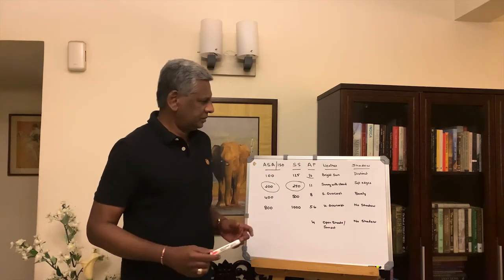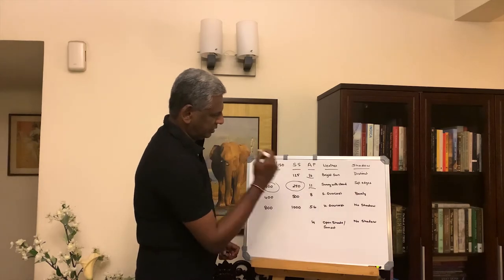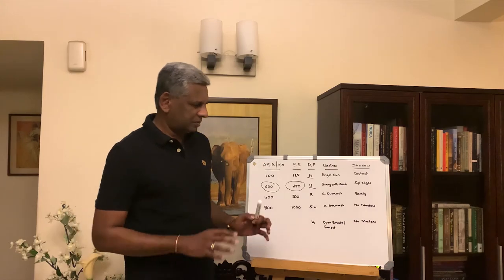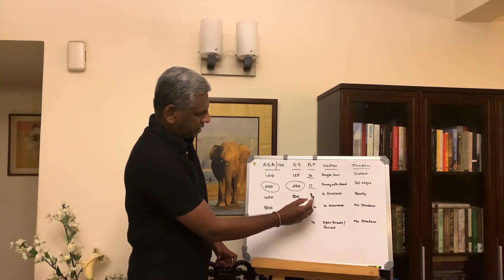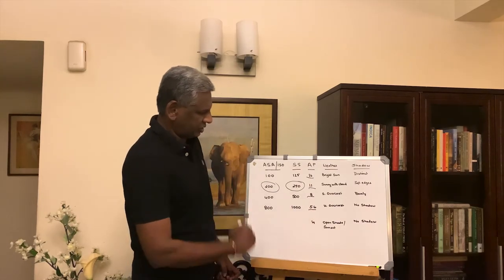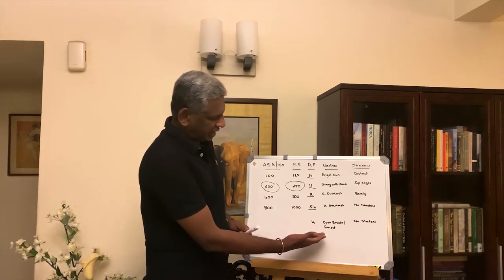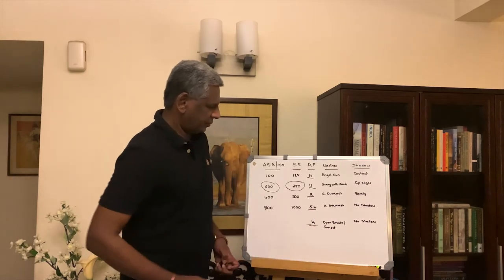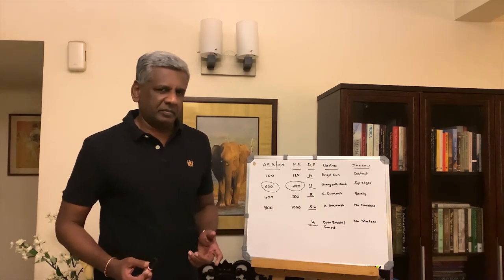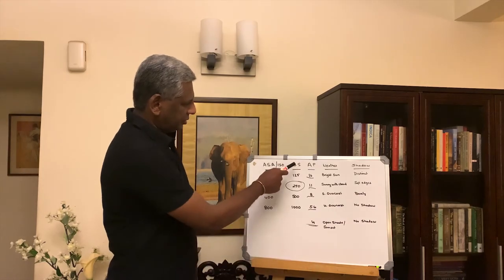Using the same formula: if it is slightly overcast and you have very soft shadows, barely visible, you choose an aperture value of f/8. If it is highly overcast and you have absolutely no shadow, f/5.6. And if your subject is in the shade, or if you are shooting at sunset where obviously there will be no shadows, you use the aperture value of f/4. So it is a very simple shutter-priority method, in the sense that you first choose your shutter speed, and then depending upon the weather and the shadow detail, you choose your aperture value.